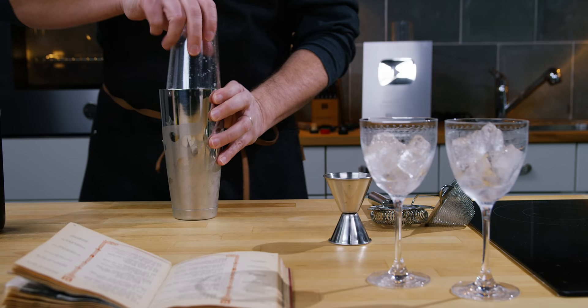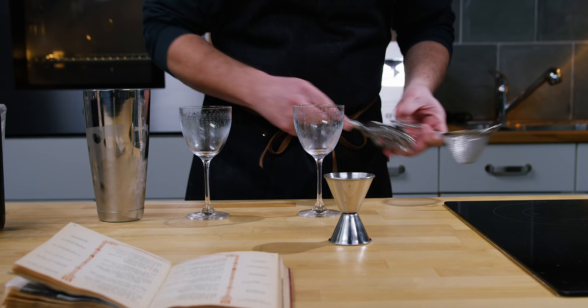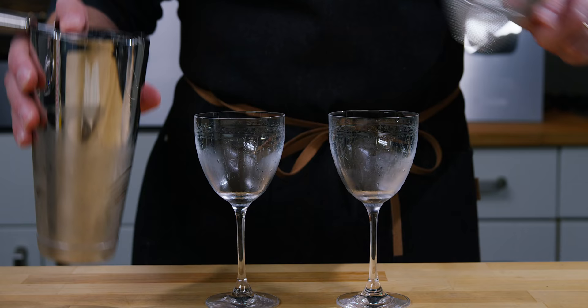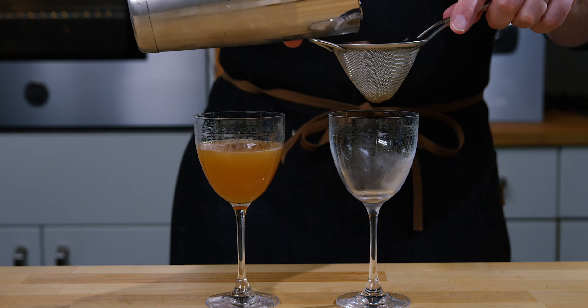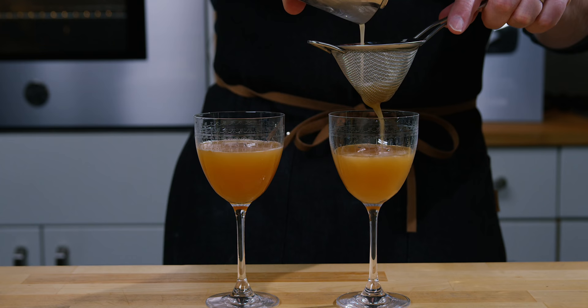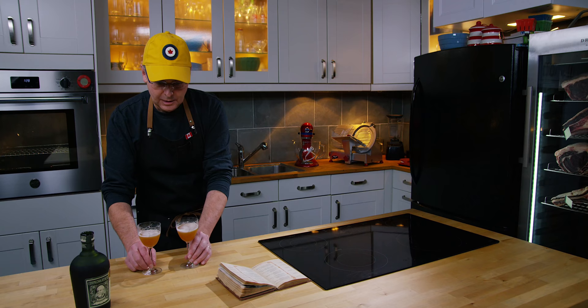I've got two Nicanora glasses that are iced, and now we will double strain. You don't have to double strain, but it just gets those little bits of ice shards out. Let's see if I can do this equally — oh, not too bad. And there you go.